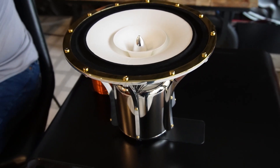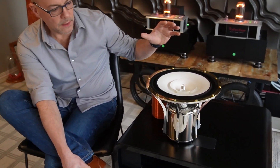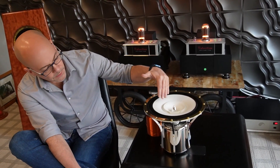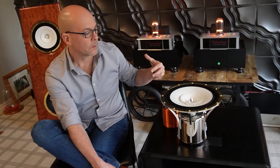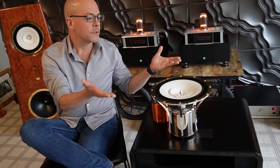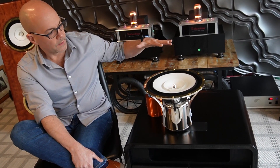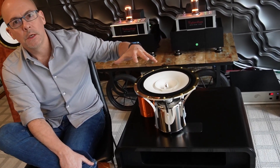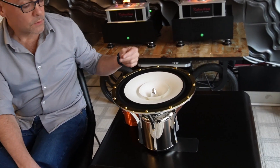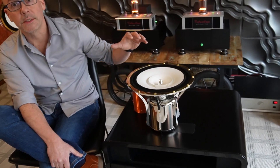The outer section of the cone is very deep as it meets the former, which allows for great bass response. However, as it reaches the outer boundaries of the cone, it progresses all the way to a very flat surface. And what that does is give it excellent off-axis performance and great treble performance through the final octave. The off-axis performance of this driver is outstanding.